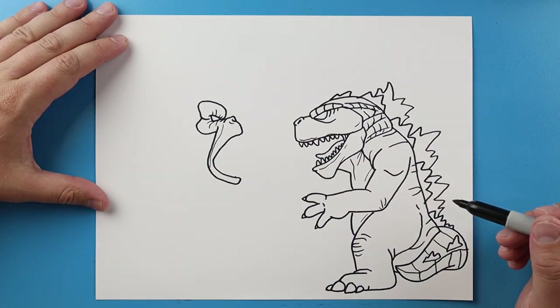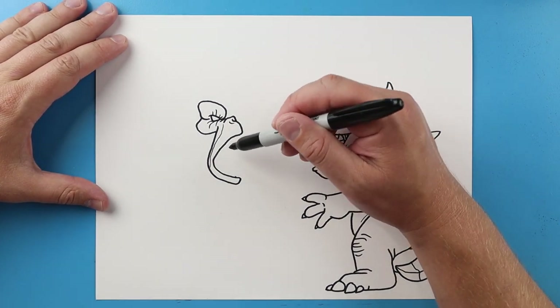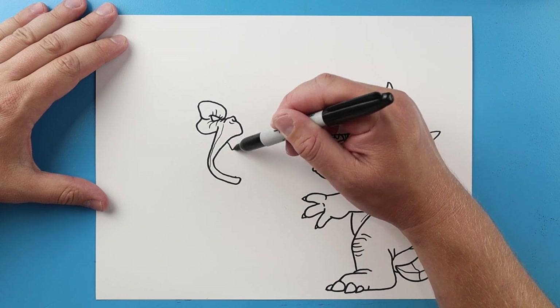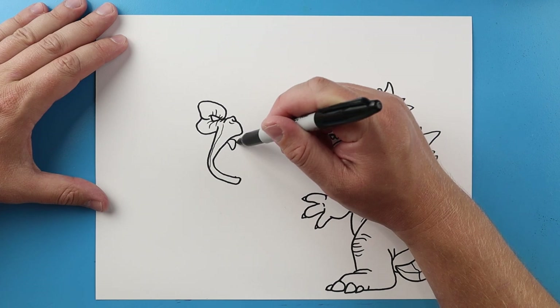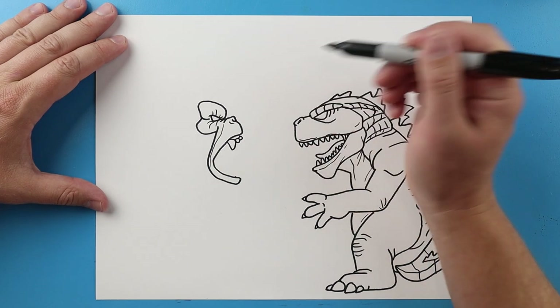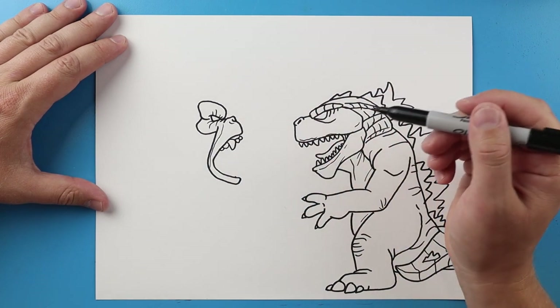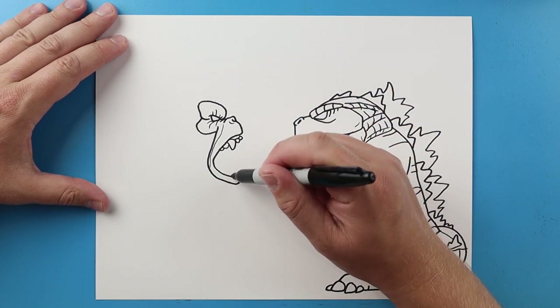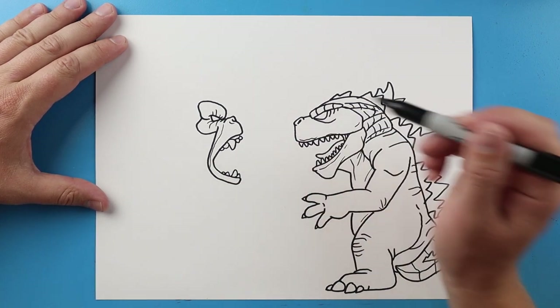I'll put a little curved line here. Now let's add some teeth in here. I'm gonna begin by making a sharp pointed curved line like this and then I'll make a couple smaller ones here. Then I'll do some more here — a pointed one here with a little small one and then a couple more little small ones.